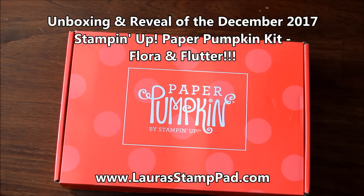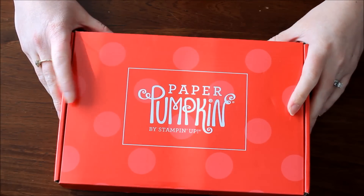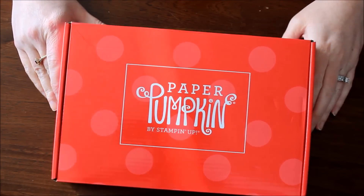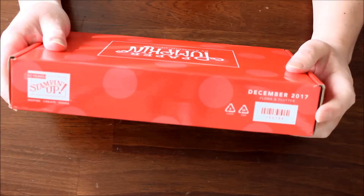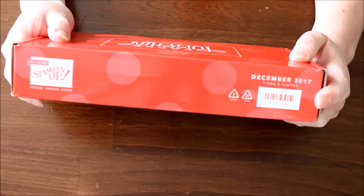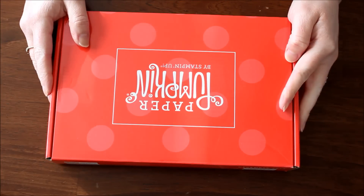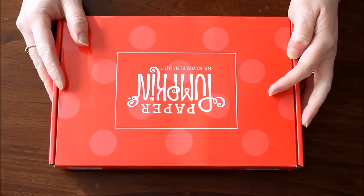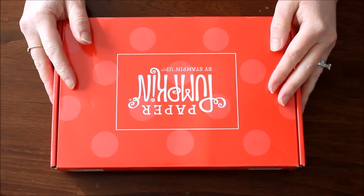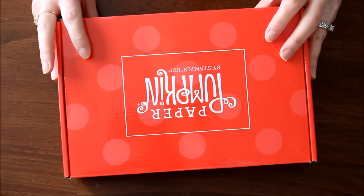Hello stampers! I'm so excited because this came in the mail today and I love getting Paper Pumpkin — it's like a Christmas gift every single month. The other reason I'm excited is because it says right here 'Flora and Flutter,' which means this is probably flowers and butterflies. I'm not a huge fan of winter; I prefer spring and summer any day. So I feel like this is a little glimpse of spring coming early in December.